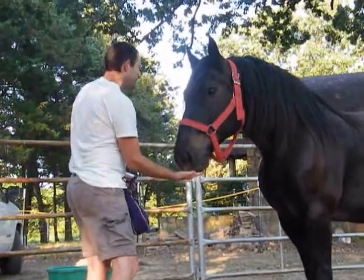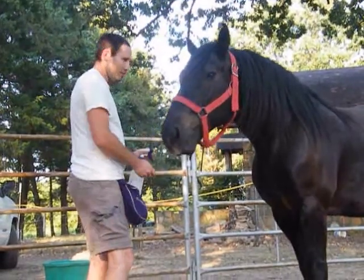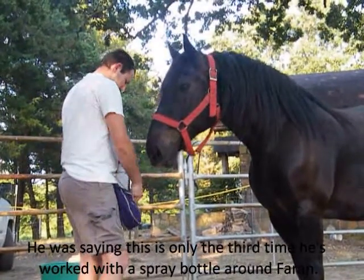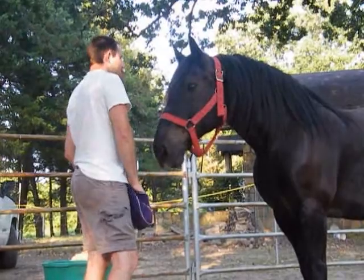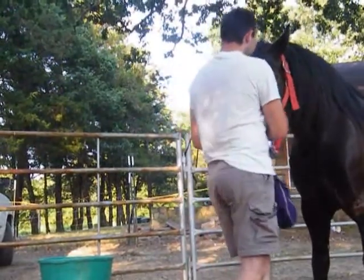Awesome! I think he's been fly sprayed before. For the video, this is only the third clicker training session with fly spray — or water, actually, is what it is. He may have been. He just wasn't ever trained.